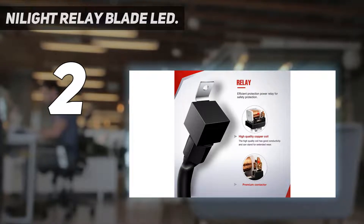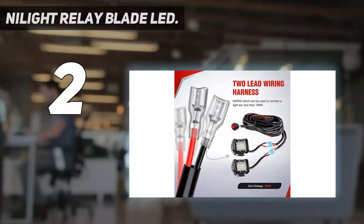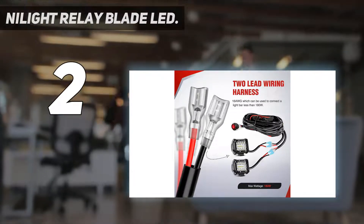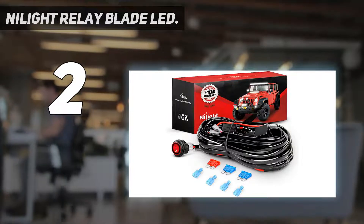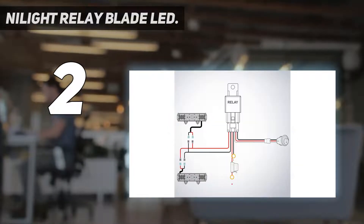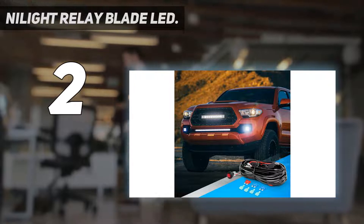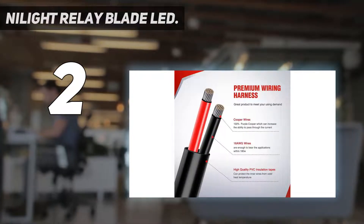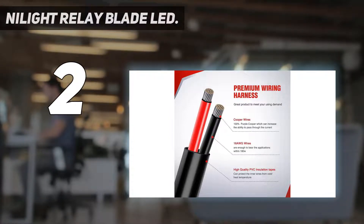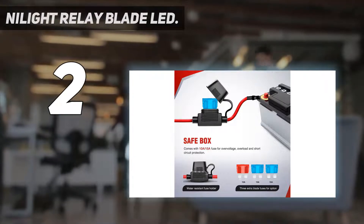It also comes with a high-quality blade fuse plus three additional ones, and the fuse holder is waterproof and weatherproof. The Nilay light is a 15-amp system with a total of 180W. The circuit is protected by a relay, and the four included fuses and highly conductive components help stabilize your electrical systems. It's a universal system compatible with any car, boat, or truck that has a 12V battery. It's a lightweight lighting system at just 1.6 ounces.